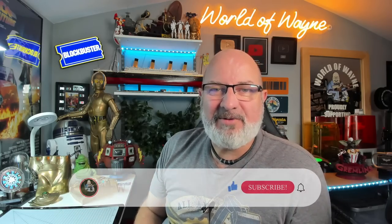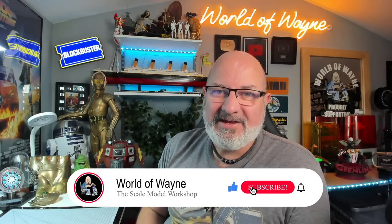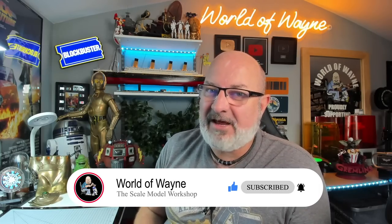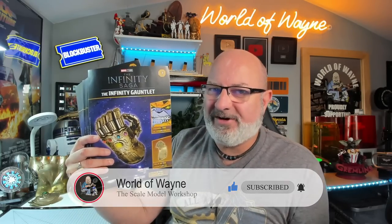Hi all, welcome to my channel, welcome to my world, this is The World of Wayne. Happy Tuesday. Break from cars today - we're going to be doing the next five stages of the Fan Home release of Build the Thanos Infinity Gauntlet.